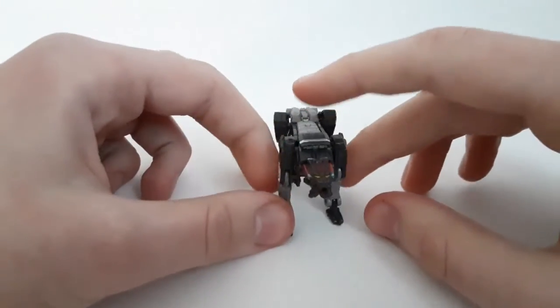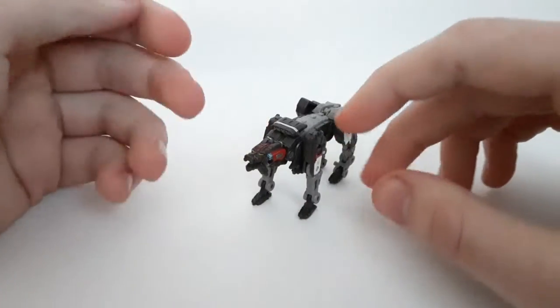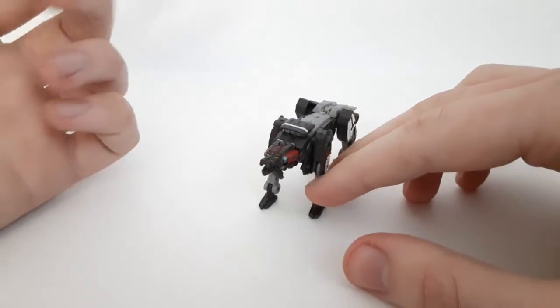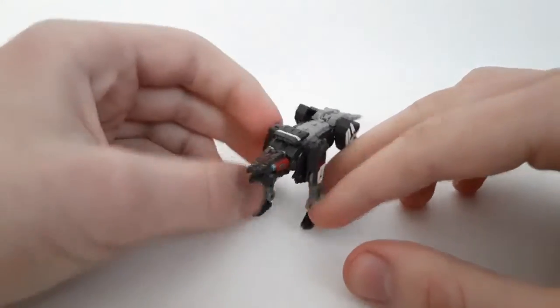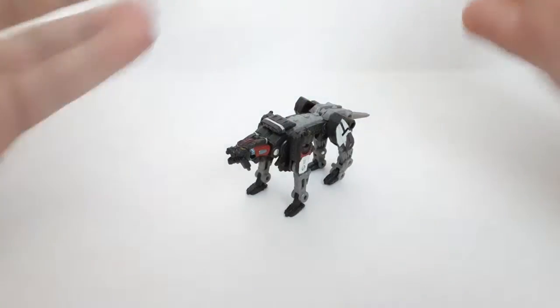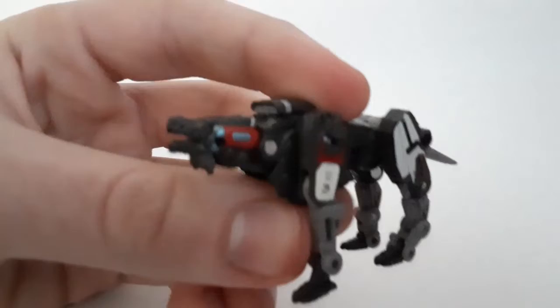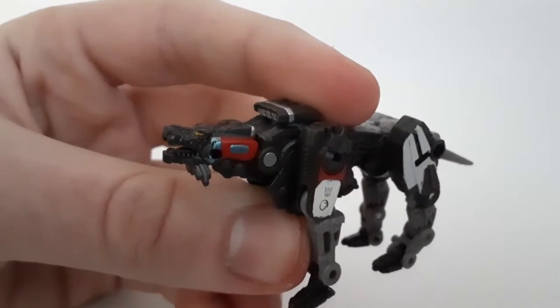I gotta say, pretty nice job Hasbro did. It's got lots of poseability and quite a complex transformation — even more than I initially thought, especially considering it's Core Class. And they pull things off pretty well. But anyways, take a look at the detail.